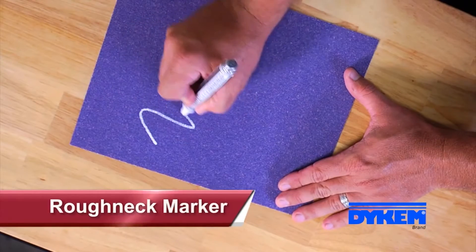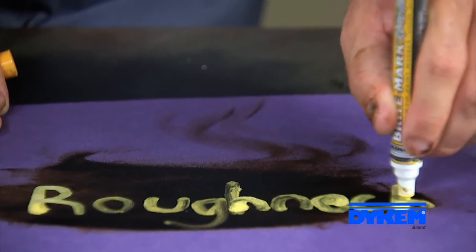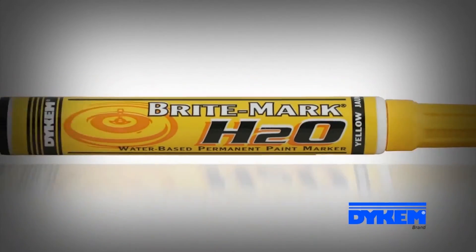There's even an extra durable nib version that marks on rough surfaces through grease and oil. And if a water-based paint formulation is needed, you guessed it, we've got a Brightmark for that too.